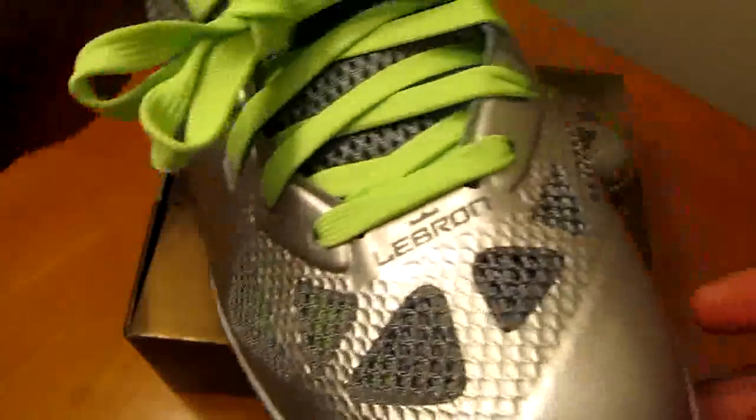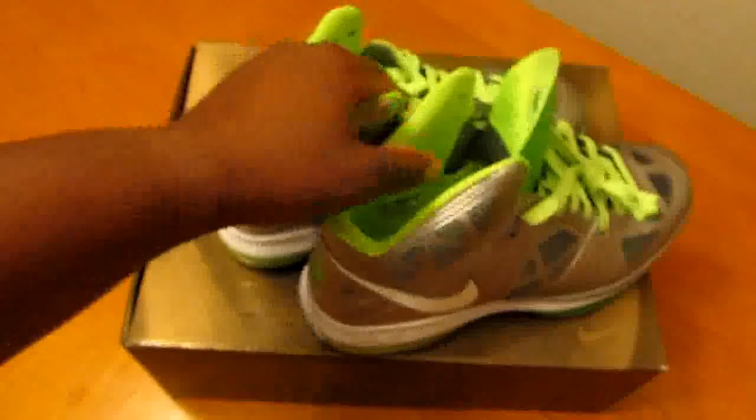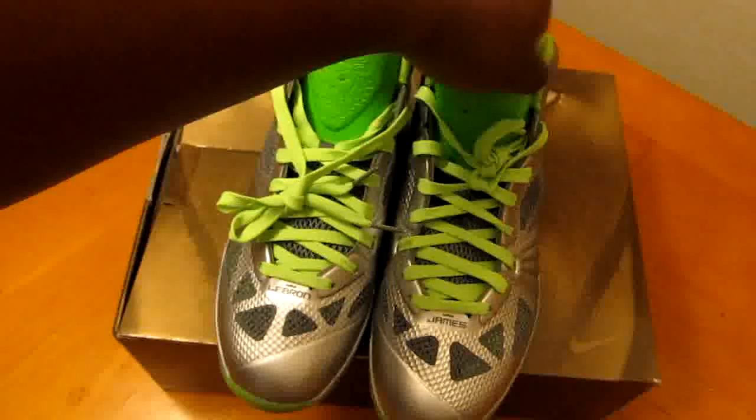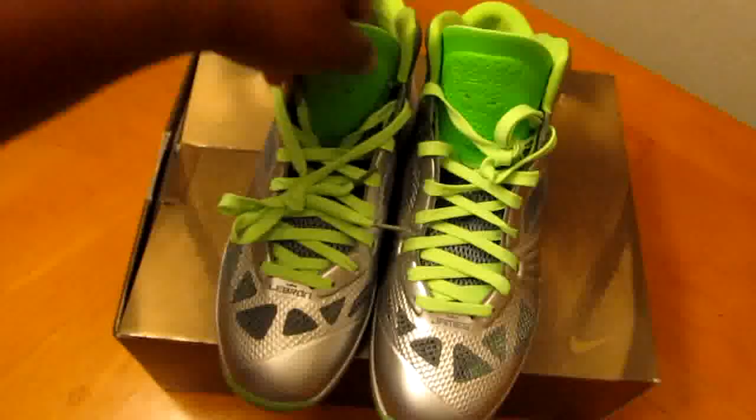You got LeBron on there, and a lot of the other ones say James. But again, it's a hot shoe. The box — like, y'all could have done me a little bit better than that. But hey, when we start wearing boxes is when I'll really start complaining.